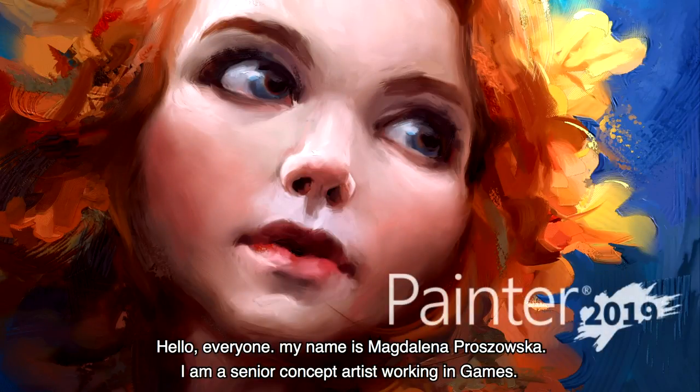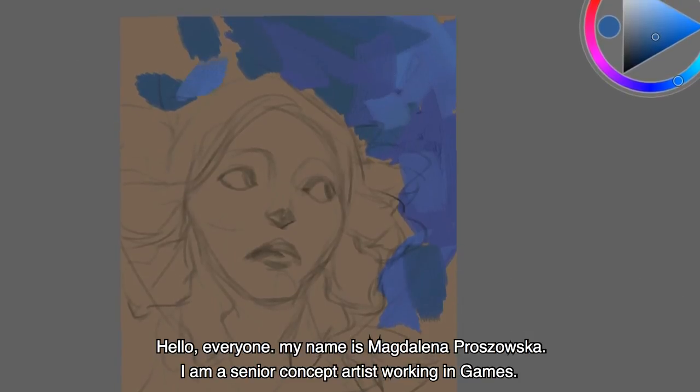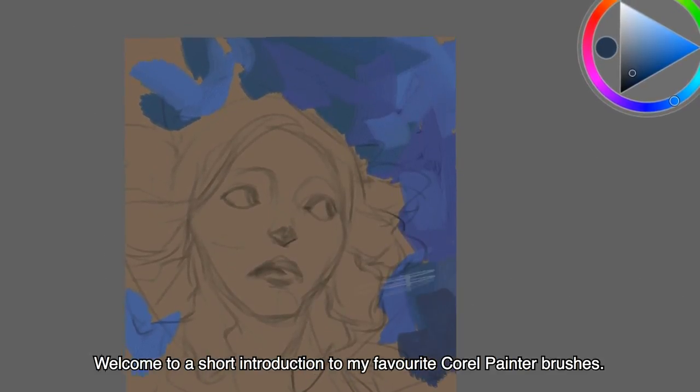Hello everyone! My name is Magdalena Proszowska. I'm a senior concept artist working in games. Welcome to the short introduction to my favorite Corel Painter brushes.